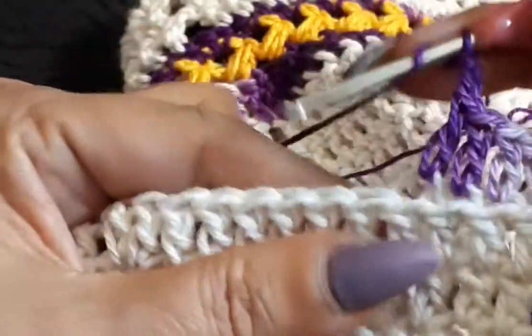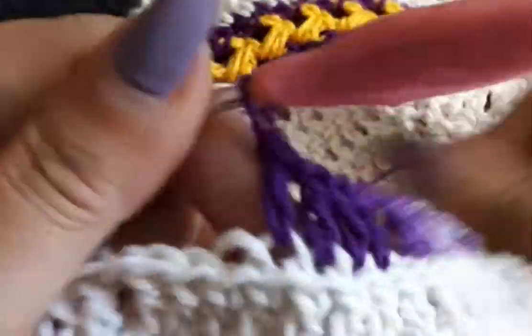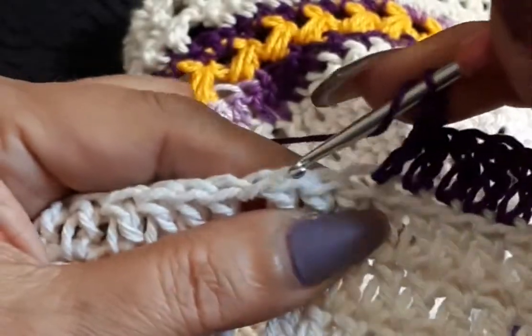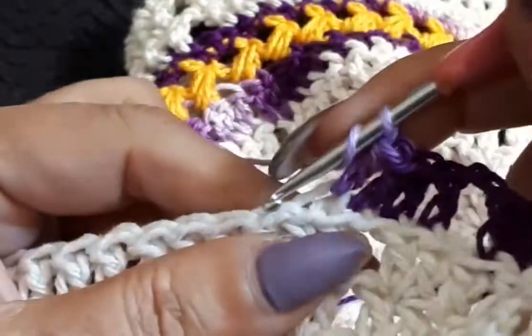Doing groups of five double crochets grabbing back loops only. Two chain, skip a space, going to the next space again. So we're doing groups of five double crochet — it's gonna be like this all the way around. Even when you get to your one chain separation here you still count that as a space. So two, four, five — two chain, skip one, you're going to the next space until you have your five groups.